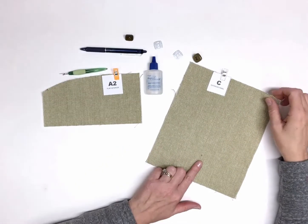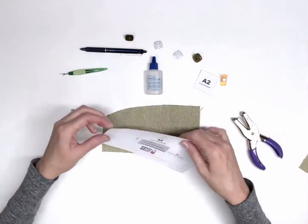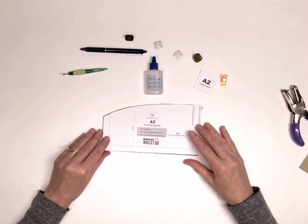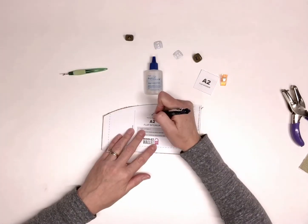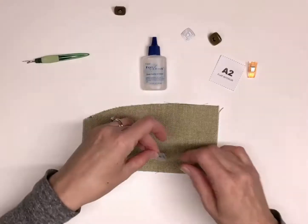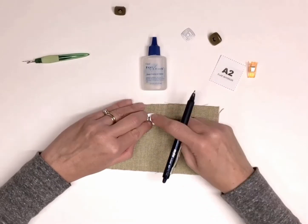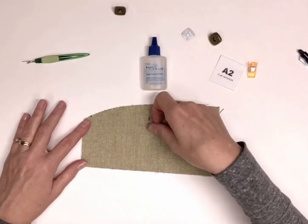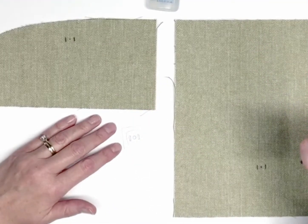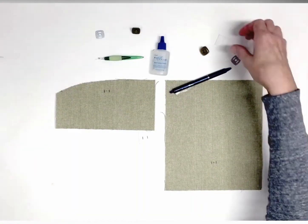Locate flap A2 and exterior panel C. Using a washable fabric marker, transfer the markings where indicated in step 20. I am using the flap A2 pattern piece to transfer the marking by punching a hole in the pattern piece where indicated. Center a magnetic snap washer over the place you just marked. Use a washable fabric marker to trace the left and right prong placement lines from the washer. Once you've marked the magnetic snap prong insertion points on both A2 and C, use the magnetic snap washer to trace the insertion point onto the two ultra firm stabilizer squares.